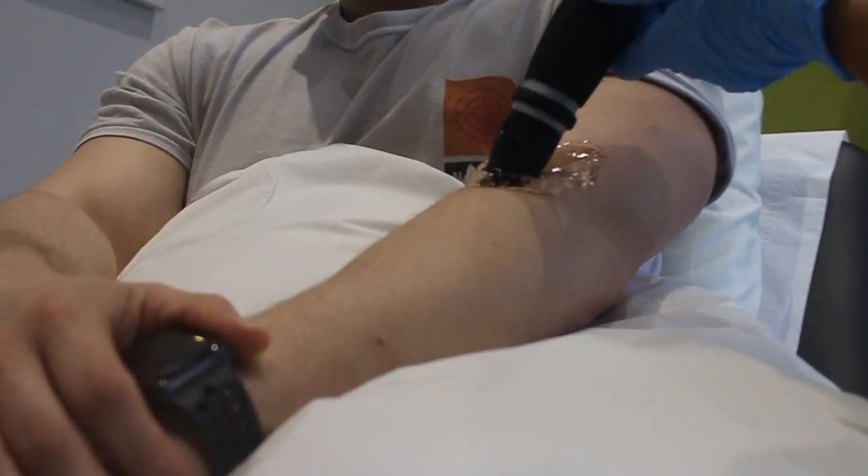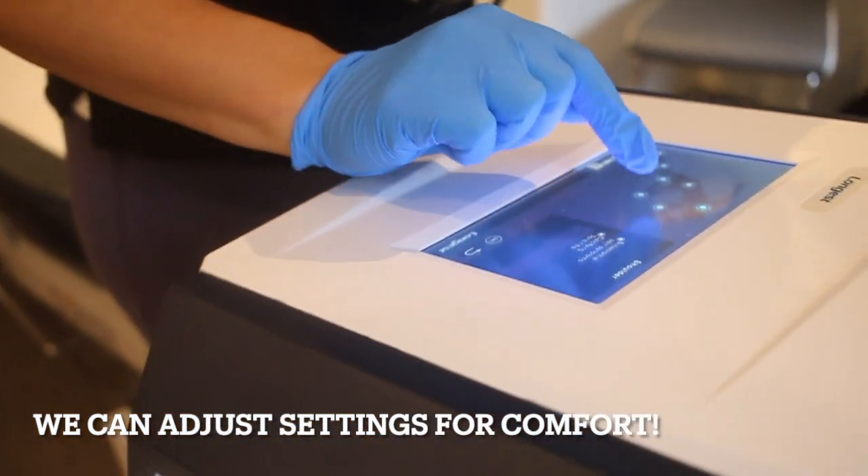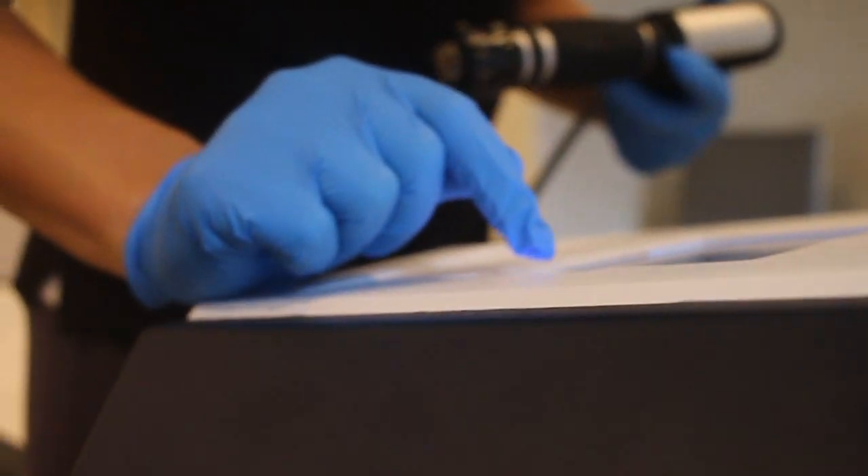Going back to whether it hurts — I'm going to be honest, it can be uncomfortable, but very minor. And if you have any problems, you can let the physio know and we will adjust the settings to make it more comfortable.